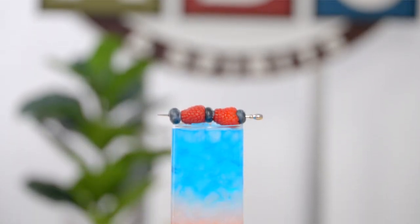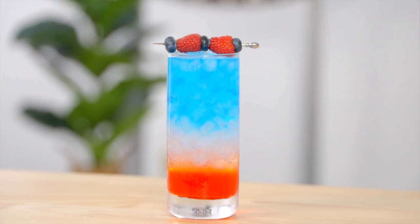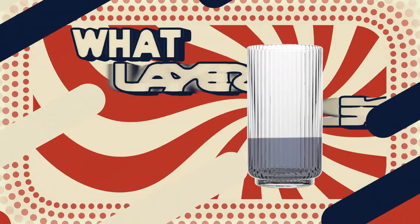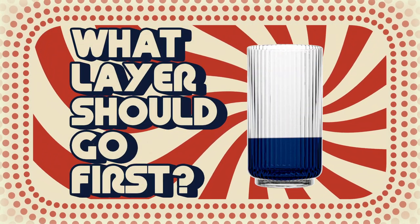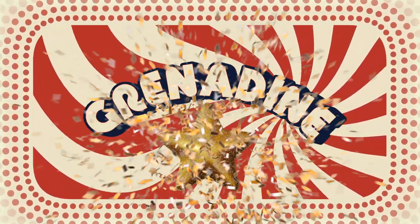The best way to learn is by doing. It's almost the 4th of July, so I'm going to be making a red, white, and blue layered cocktail and put our science to the test. Pop quiz! What layer should go first in this cocktail based on the density science I just explained? If you guessed grenadine, gold star for you.